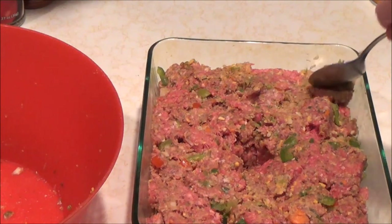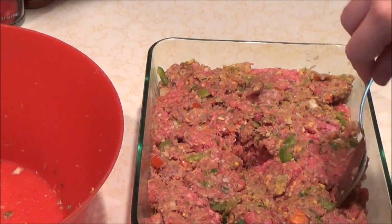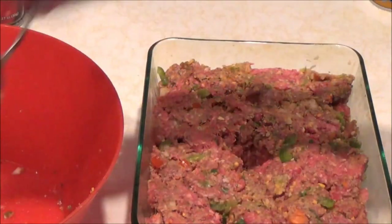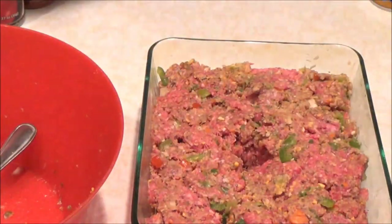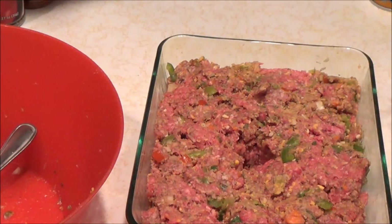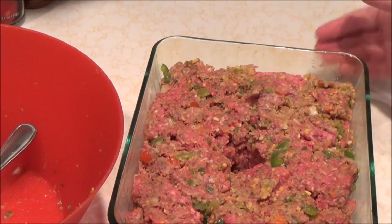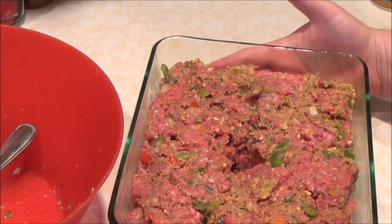We are going to put this in the oven at 375°F for about an hour. You should probably check on it — some ovens are more efficient than others. I'll probably check it in the meantime. So I will see you again after this is done.